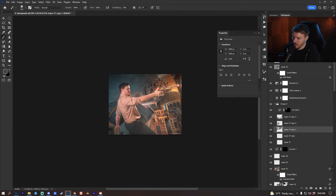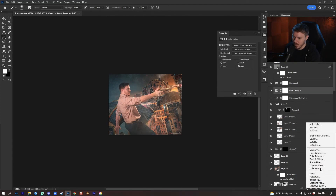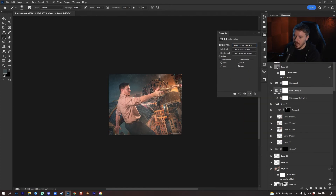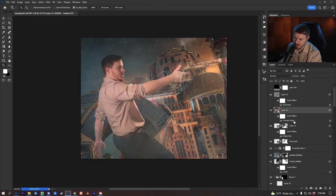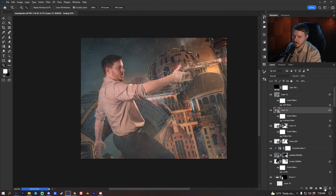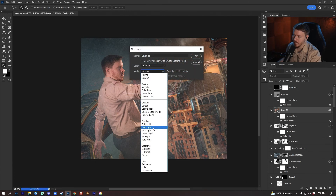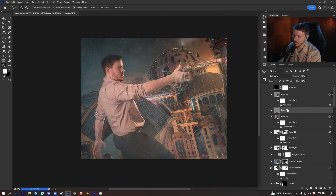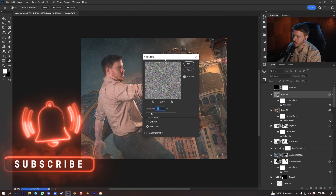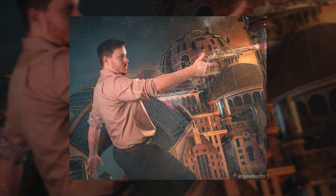I went ahead and did a color lookup adjustment layer using the first Fuji LUT, reduced to 26% opacity, then turned up the exposure by 0.35. For the final steps I'm putting an unsharp mask on it with these values to get a sharper image. Then I Alt/Option-click to create a new layer in soft light blending mode filled with 50% gray, convert it to smart object, and go to Filter > Noise > Add Noise with a level of 17 Gaussian to add film grain.